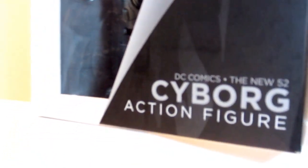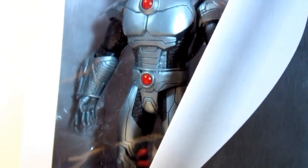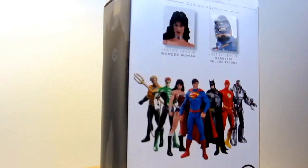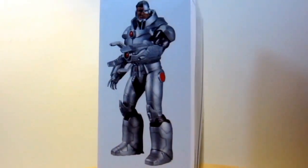This is the new standard packaging for all DC Collectible figures, with a white background and color variation depending on the character's color scheme. Let me give you a 360 degree view and pause for a bit while I take this figure out of the box.